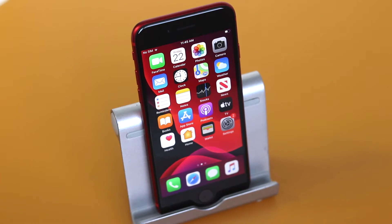Hey everyone, welcome back. This is Dan from DHTV and today I'm going to be showing you how to turn on or off the iPhone SE 2020 edition. Let's get started.